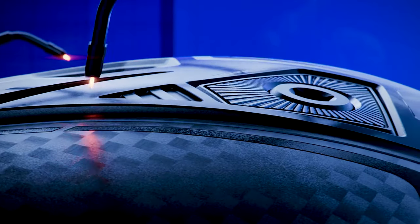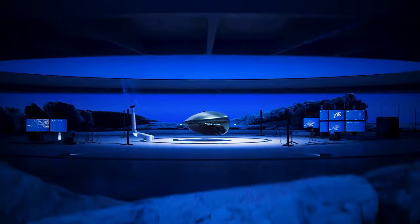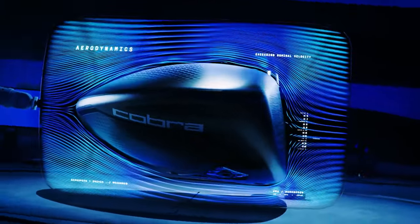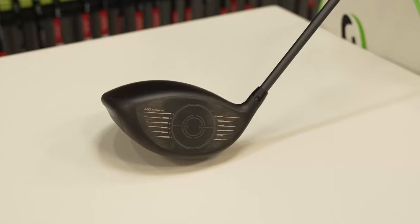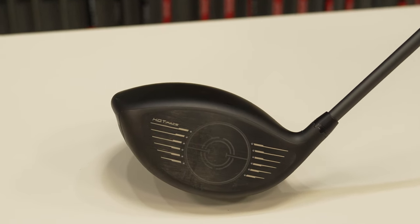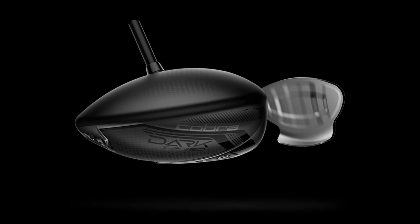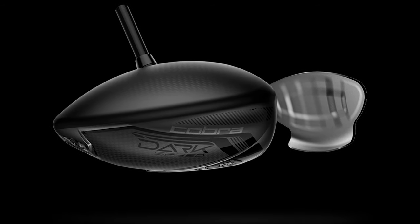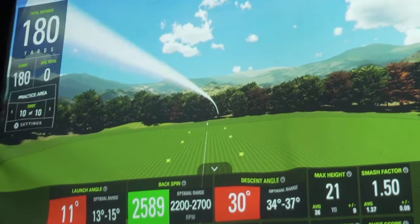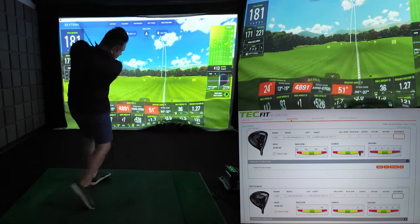Enhanced forgiveness and spin control are achieved with a back weight and a second power-forward weight, allowing for additional spin control. The strategically positioned power bridge, now lower and more forward, enhances ball speed and reduces spin, leading to superior energy transfer throughout the entire ball. The PowerShell L Cup face is now 10% larger, contributing to increased distance, while the AI-designed hot face ensures more efficient speed and spin distribution across the entire club face. The result is a driver that delivers exceptional performance and distance, setting new standards in cutting-edge golf technology.